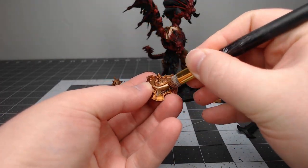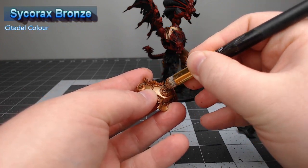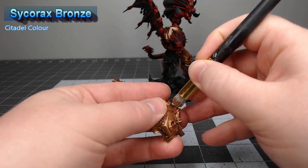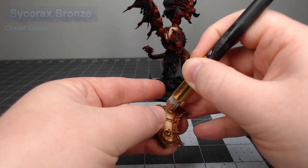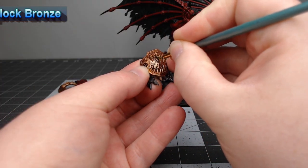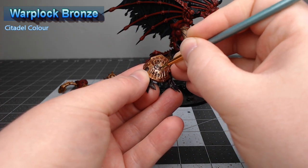Next, take Sycorax Bronze and dry brush this on the trim of the armor panels — be careful not to get this on the main copper color of the armor panels though. Now we're going to take Warplock Bronze and use this to paint the planets that are on all of the World Eaters symbols across the model.